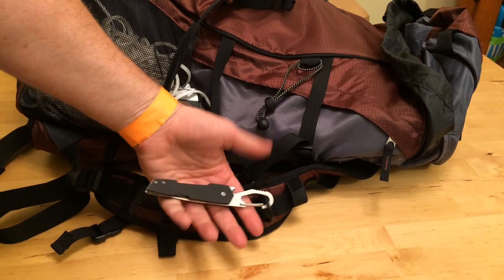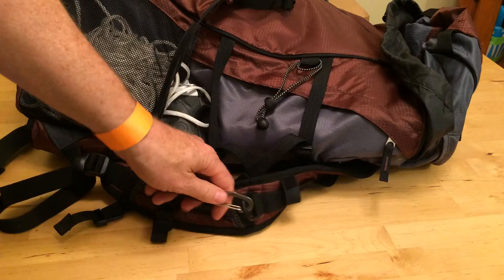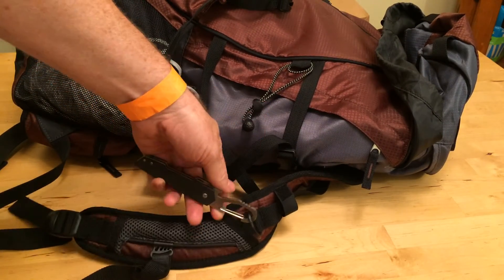If you're looking for a knife to carry out in the open — Knives Out for Harambe — and you're a Knives Out kind of guy who wants to carry a knife on your bug-out bag, it's important to have a hook on the strap of your bug-out bag so you can get to the knife, of course.